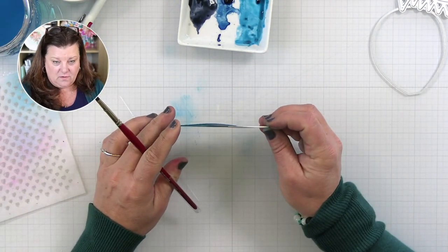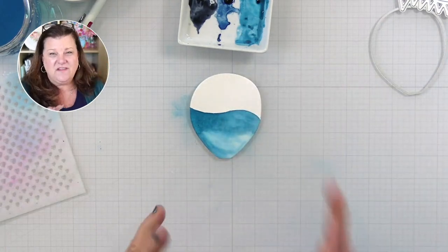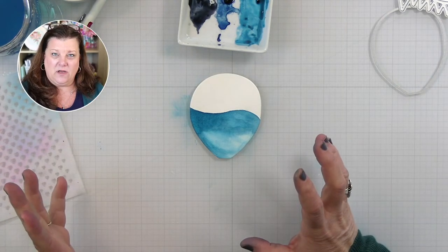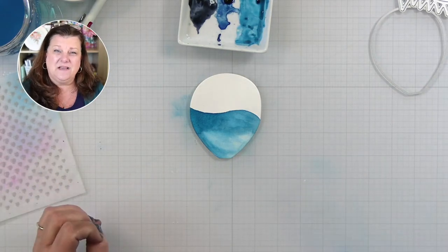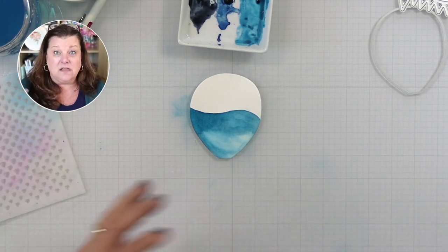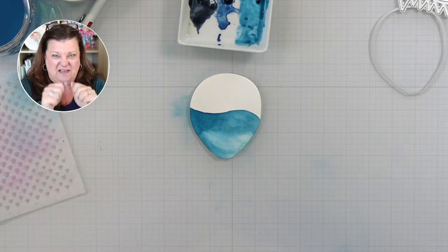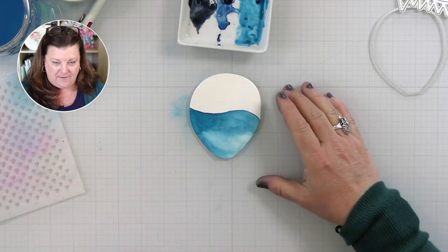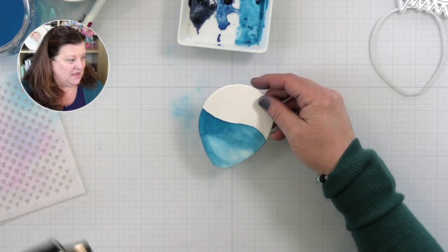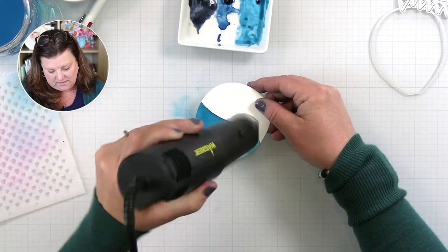Yes, you absolutely do get warping. You can see there's a little bit of warping, but we're going to adhere this to our final card with Gina K liquid glue so the warping will kind of even itself out. It depends on what kind of watercolor paper you're working with. The Strathmore Ready Cut Watercolor is 100% cotton — great for paper crafting. If I went full ham and added tons and tons of water it would get a lot more warpy. I'm kind of controlling what's happening here.